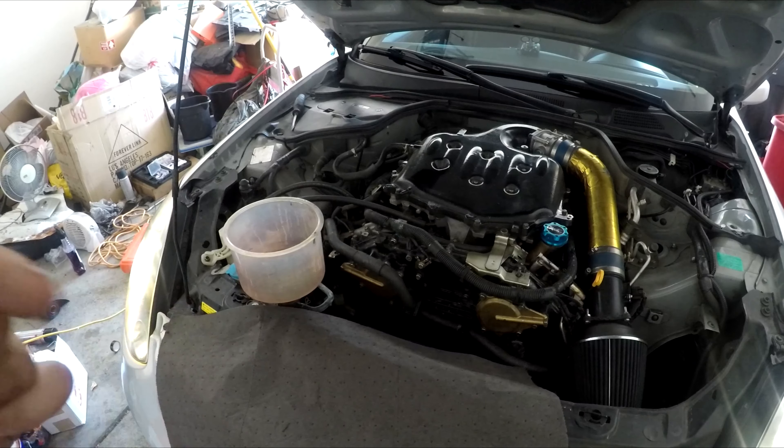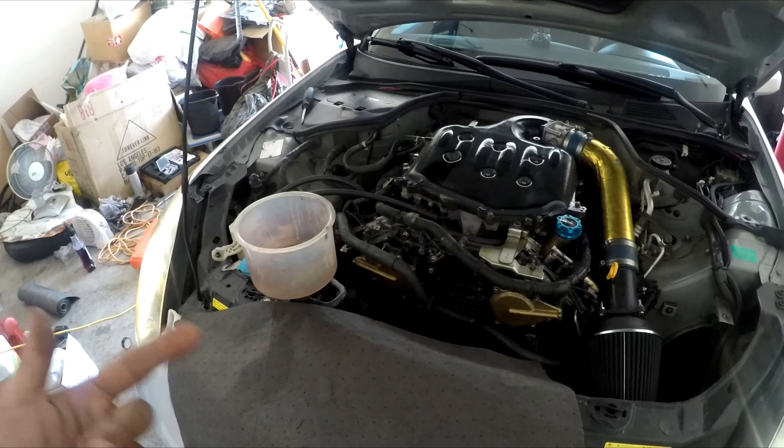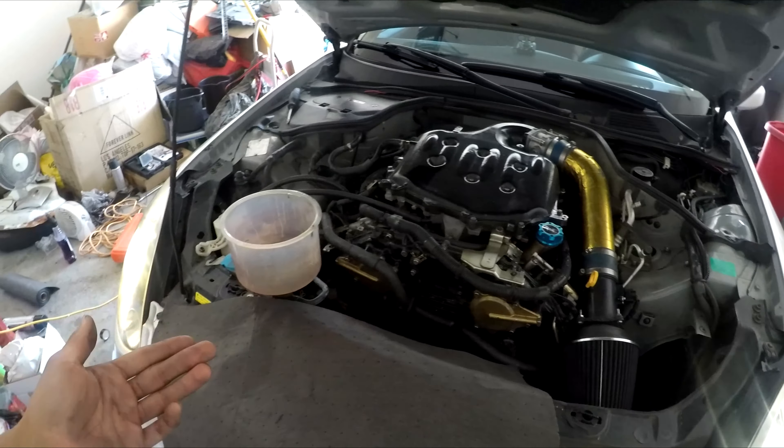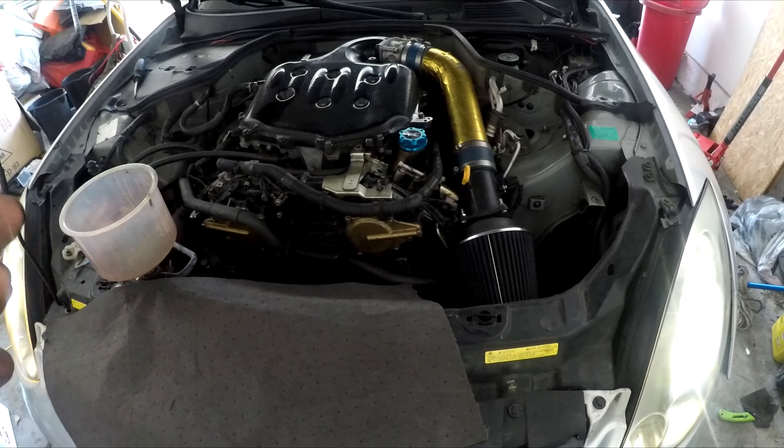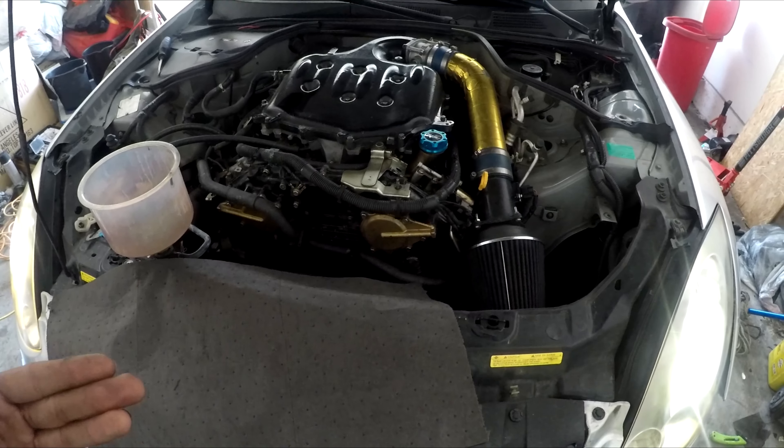Now I'm going to put the cap back on and take it on the road to see what temperatures we're running while driving. I don't want to test it sitting still — especially without the cap on, we're not getting full efficient cooling. I want to see how this really performs in an actual real-world setting.